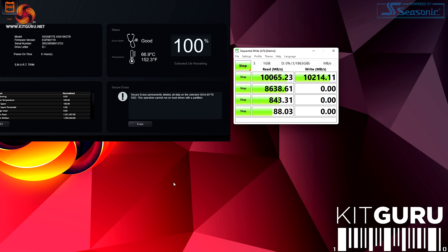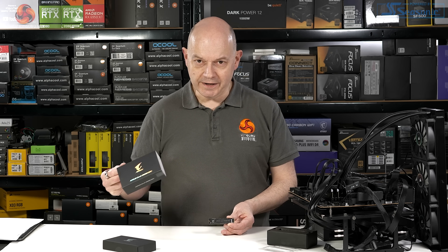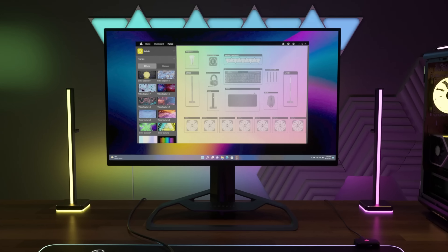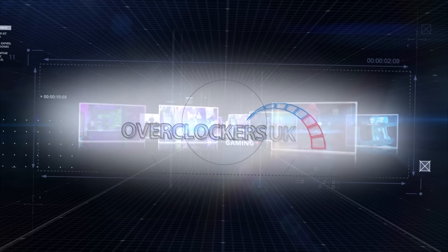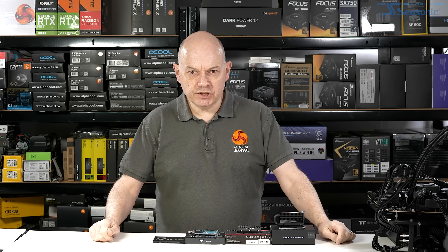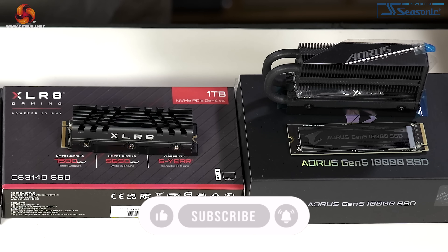All becomes clear. We can see an enormous score beyond 10,000 in both read and write. Let's dig a little deeper and see what Gigabyte has done to create this brand new super fast Gen 5 SSD. We're going to take a look at the information that Gigabyte has shared about the Aorus 10,000 SSD, which will hopefully tell us what we can expect from this new super fast Gen 5 SSD.